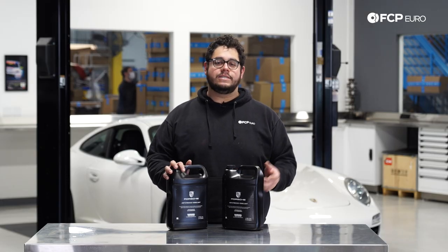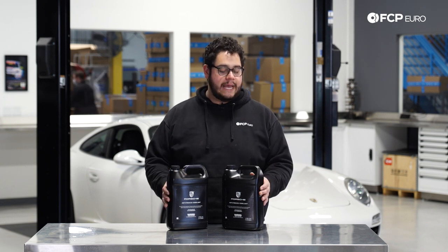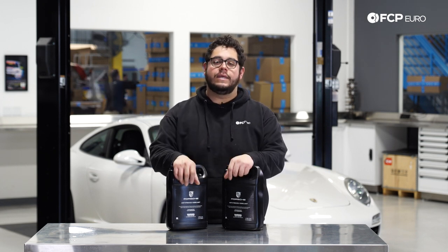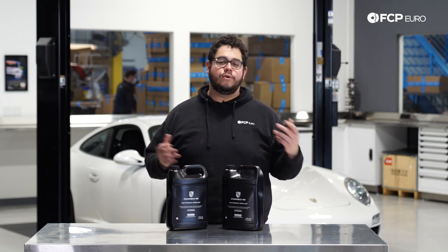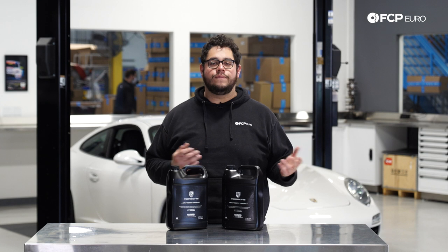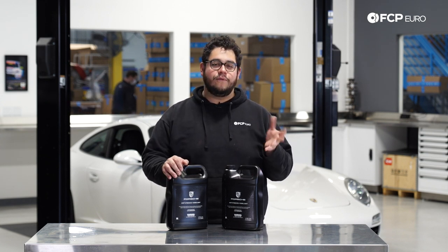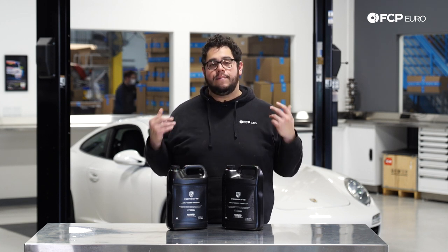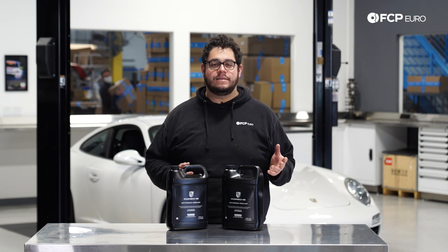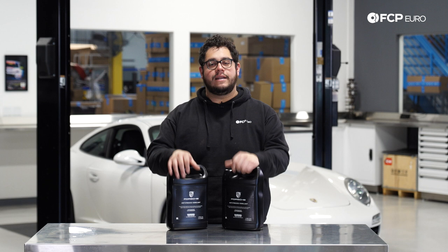We recommend you get some distilled water so you can dilute the coolant, as it is fully concentrated. One gallon will make you two gallons with a gallon of distilled water. We typically recommend you do this every 40 to 60,000 miles or every 4 to 5 years, whichever comes first. This car is at its 64,000 mile mark so it's definitely due. This job is applicable to both the 996 and 997 as they're pretty much identical when it comes to the coolant system setup.